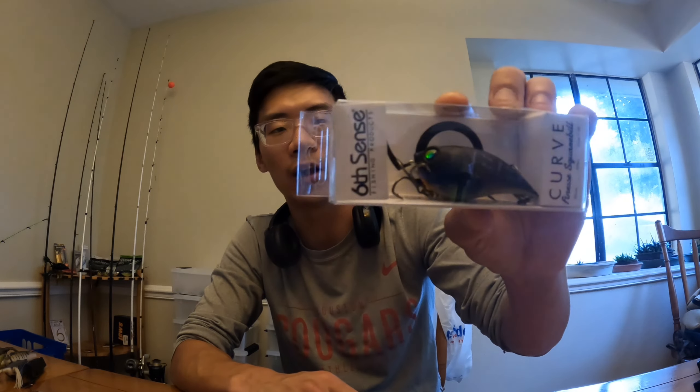This is called the Curve. It's an awesome Finesse Squirrel Bill — dives one to three feet, and it's a three-eighths ounce lure. I like that a lot. I'm definitely going to be using this in the future.